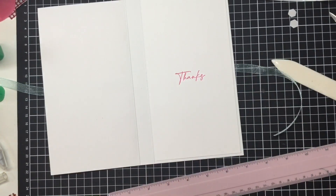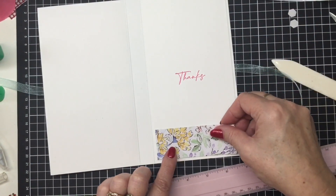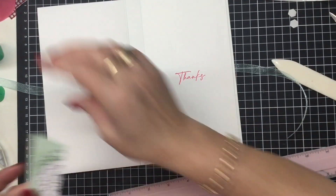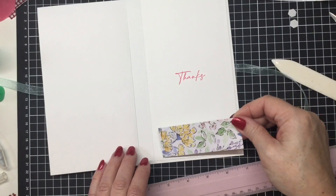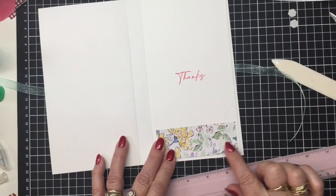I did have a little piece here — this is what I chopped off from one of the cards we made the other day. I could just pop that in there down the bottom, centre it — it's not the perfect measurement but it doesn't matter. We'll just pop that in there like that, just to give it a little bit of colour.